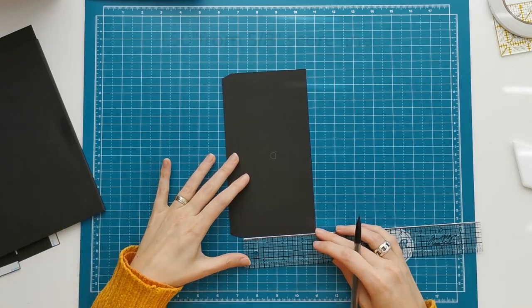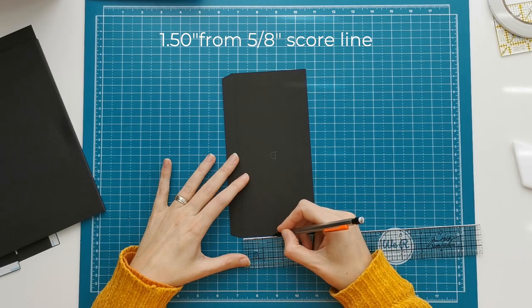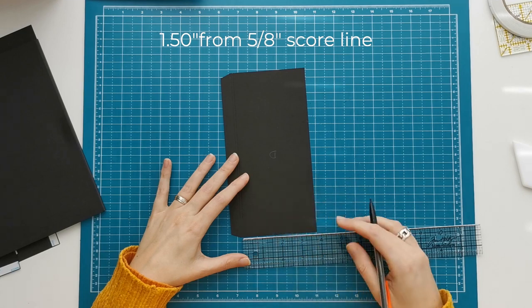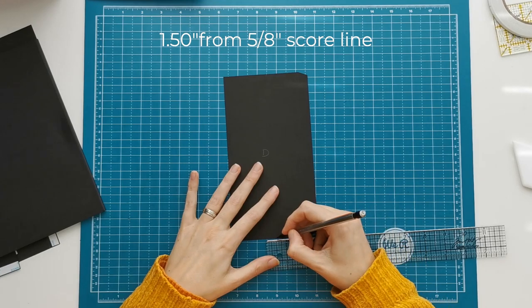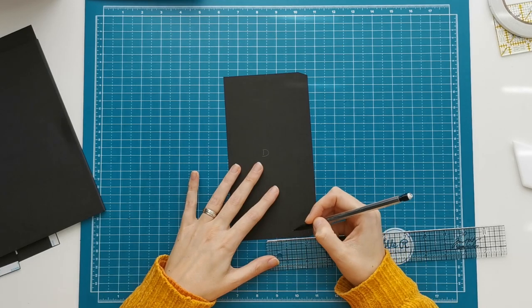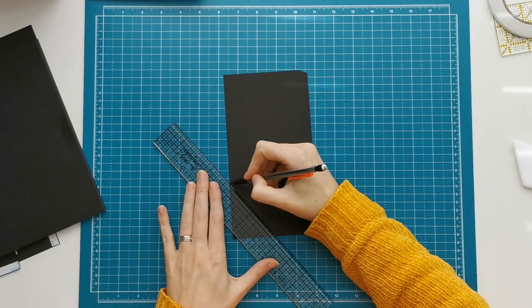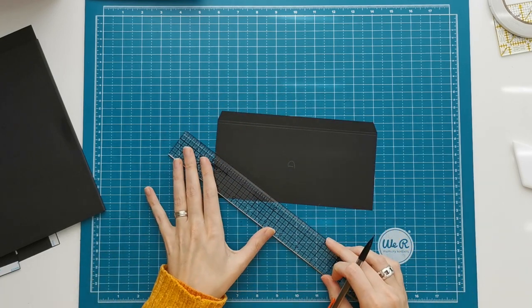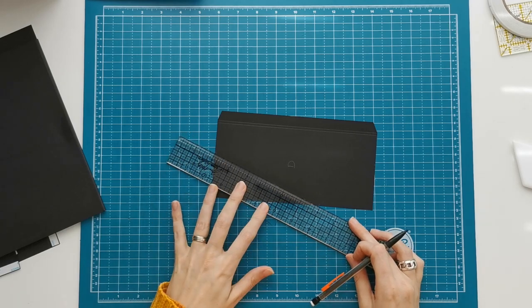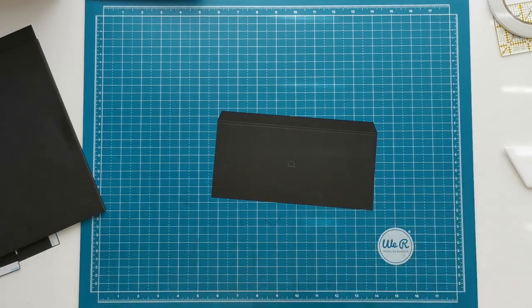Then we are going to make pencil marks on the sides, one and a half inch from your second score line — so from the five eighths inch score line, make a pencil mark at one and a half inches on both sides. Then I'm going to connect the pencil marks. You don't really have to — you can just line it up in your paper trimmer if you want — but don't forget to erase your pencil marks if you are still able to see them after cutting.